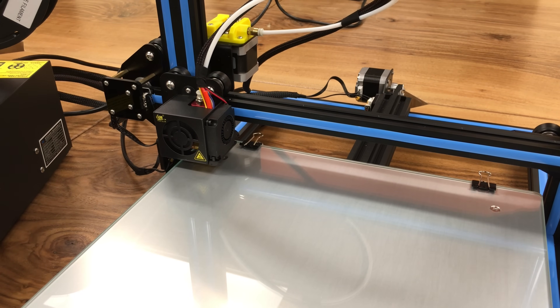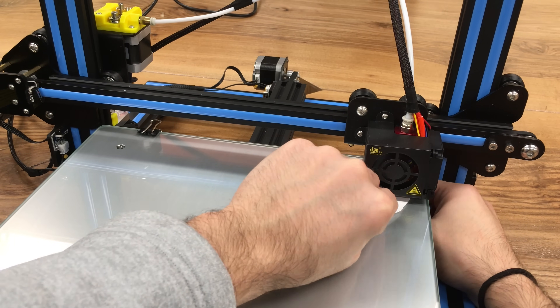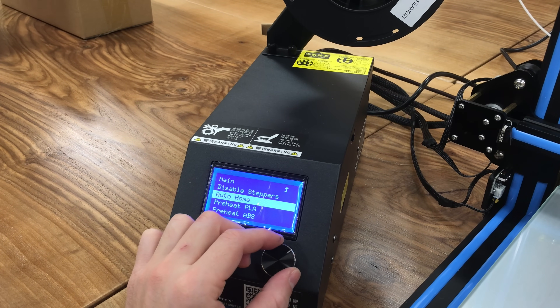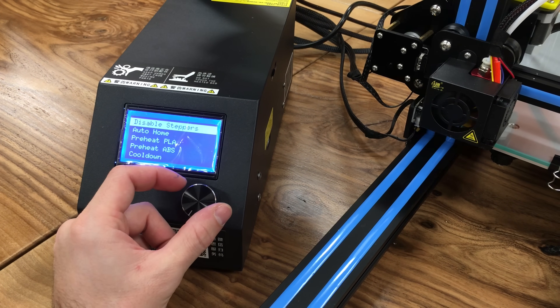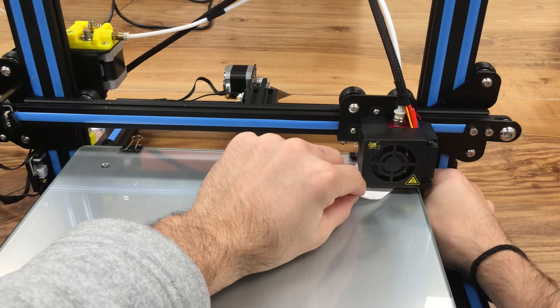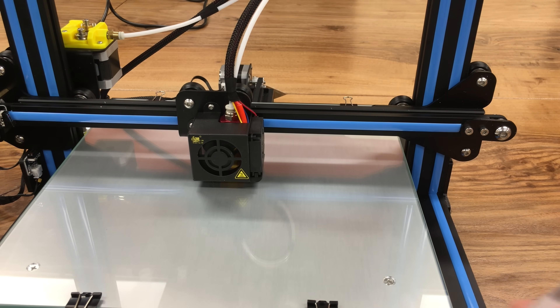Move to the back side and do the same thing, then move to the last corner too. After you are done with the fourth corner, we need to home our system — go back to the menu, go to prepare, and click auto home. Then come back to the menu, go to prepare, and disable steppers. Now we are going to repeat the entire steps to ensure our leveling. After you check all four corners, if you are not satisfied with the results, repeat this leveling process again. If you are okay, everything is fine — you are good to go.